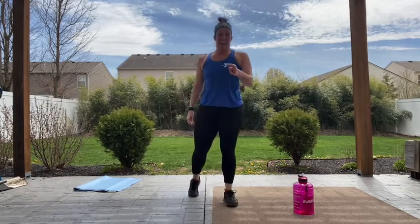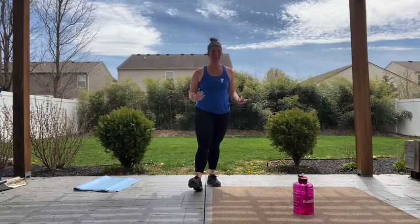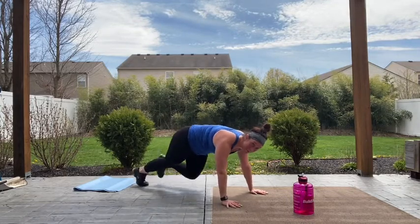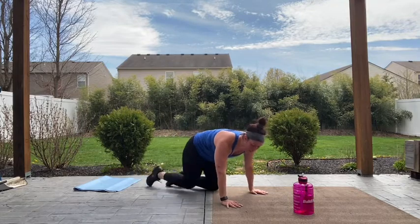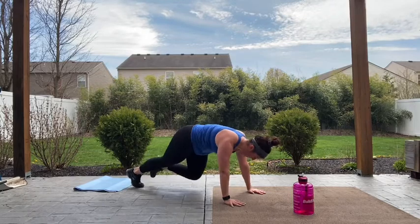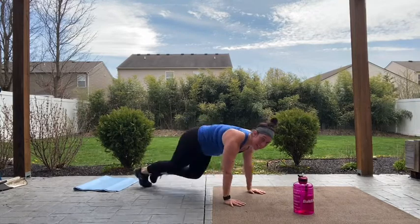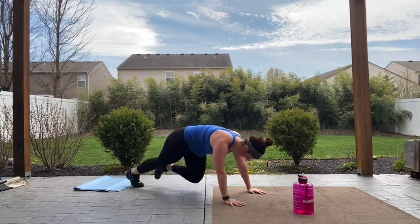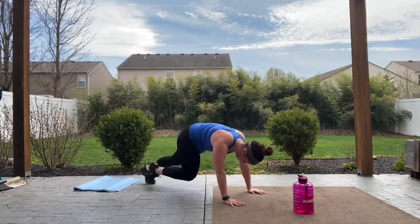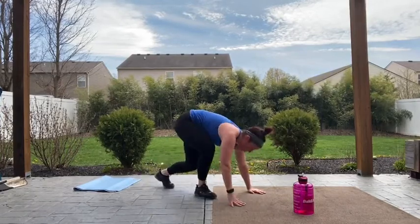I'm feeling that — I know you are too. You've got mountain climbers and then we're cooling down. You guys have made it — down to the floor, last time. Let's go — mountain climb, 30 seconds. Can you go a little bit faster this time? Weight staying over those wrists, booties down, not up in the air. Come on — 15 seconds, push through. Five, four, three, two, rest. Good job guys.